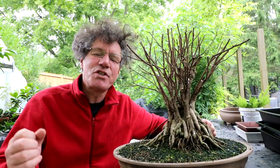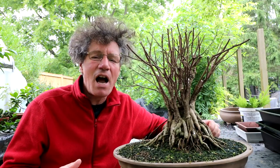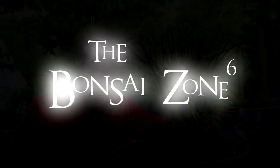It was really nice to have Bonsai Jay and his daughter down yesterday for a visit. That's all for today — I'm Nigel Saunders, thanks for joining me in the Bonsai Zone. I'll see you in the next one.